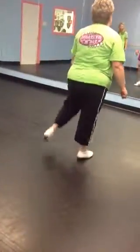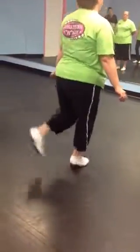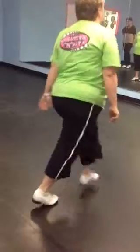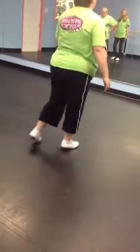And you really want to, when you do this part, come up, down, up, down, up, rock. Okay? That step is meant to be emphasized big like that.